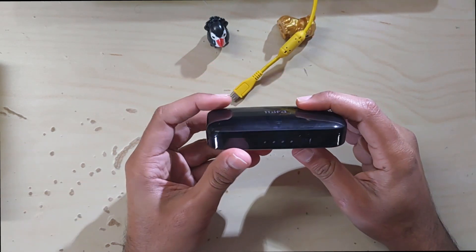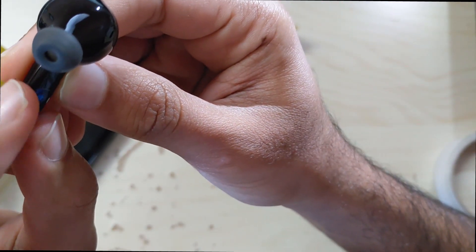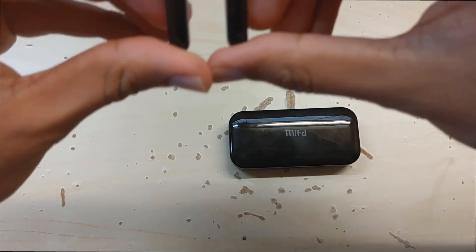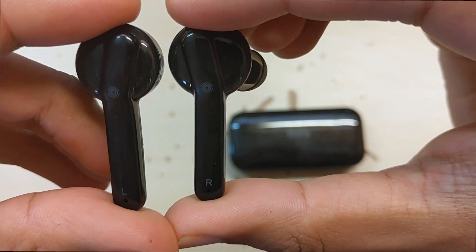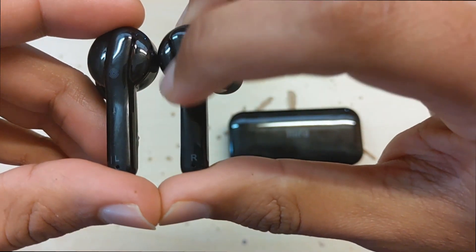When you use the buds for the first time, there is a protecting plastic. According to Mifa, the charging contacts are gold plated. On the back of the bud, you can see a microphone below the side label — the microphone is also the LED light of the buds. On the top, there is a touch sensitive button.